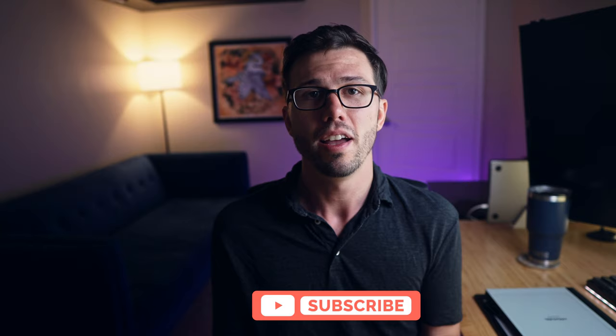Thank you so much for sticking around to the end of the video. Do hit subscribe for more e-ink content, and you can help me out by liking and sharing this video. If you're still undecided on which e-ink tablet to choose, I have a playlist of reviews of all the competitors to the Kindle Scribe linked on the side. Thank you again for watching, and until next time, I'll see you in the next video.